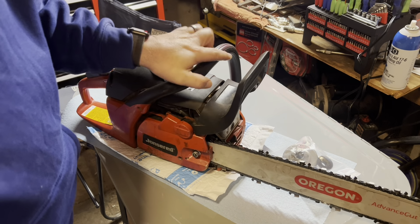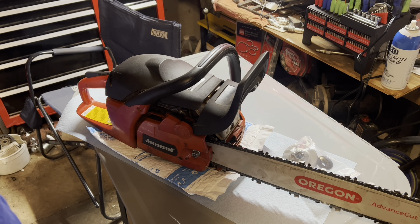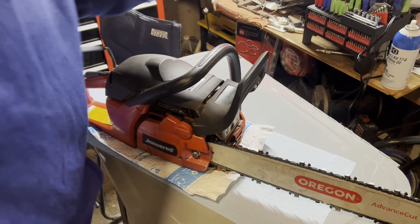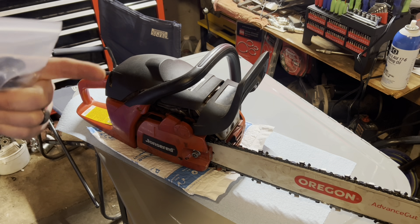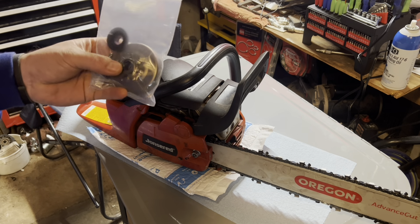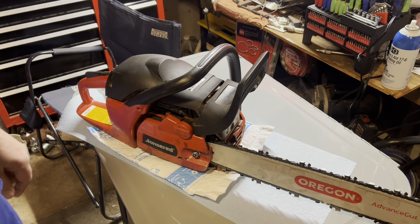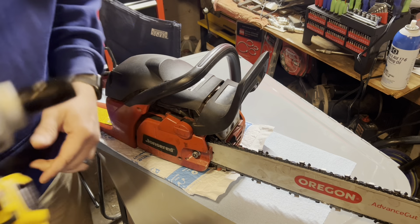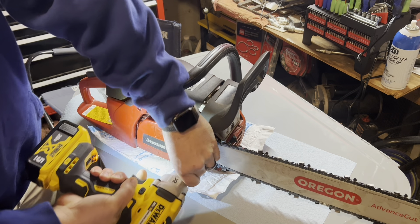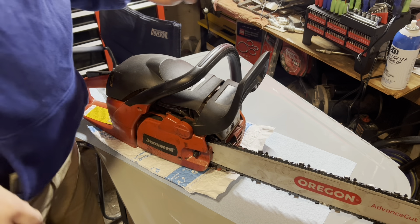Good morning, YouTube. Well, this morning I was trying to finish up the video on that 400EX, but I had a visitor stop by and needed some work done on his chainsaw real quick. Without further ado, let's just knock it out, and then we'll get on video as to how easy it really is.